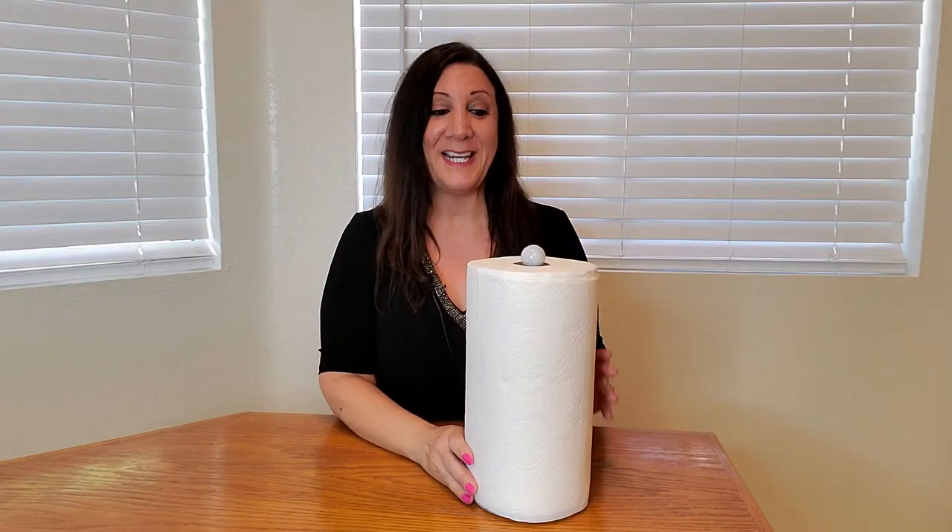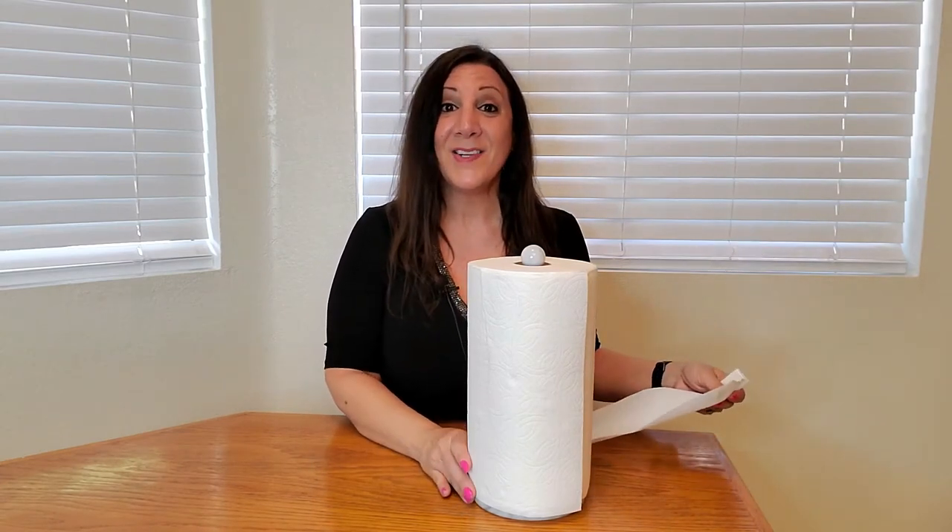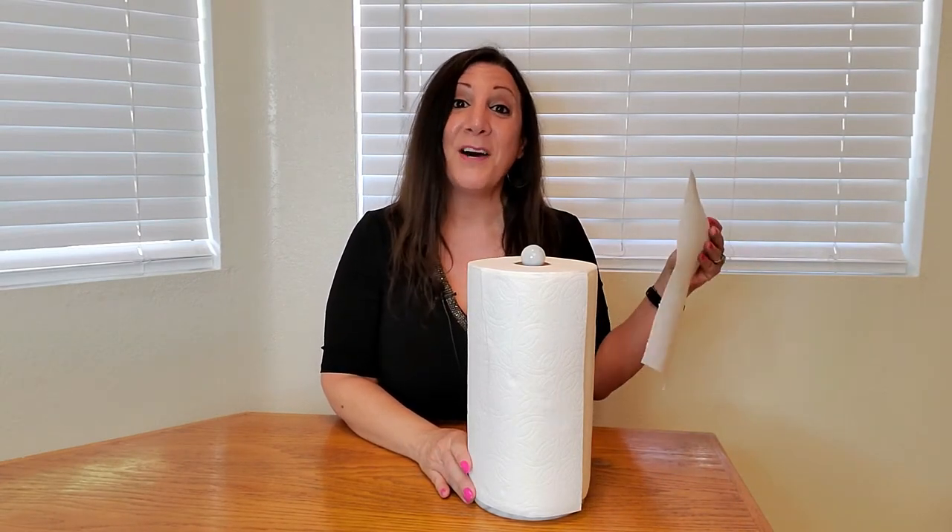Let me put a paper towel on so you can see what it looks like. Perfect. And because it's heavyweight material, it's so easy to pull off your paper towels.